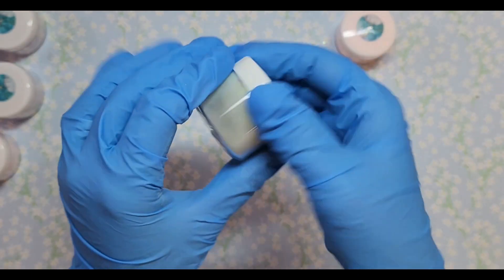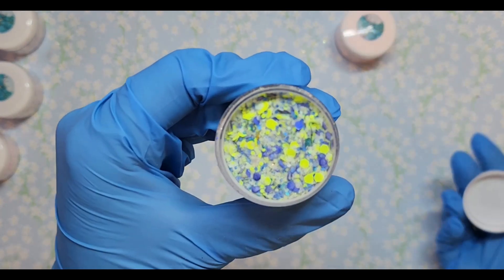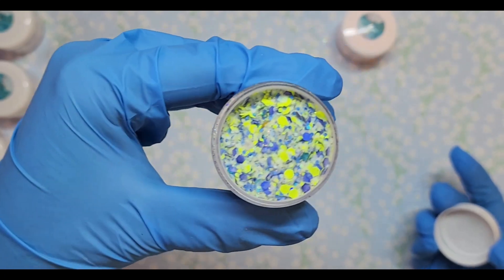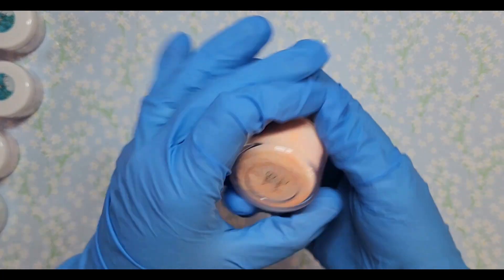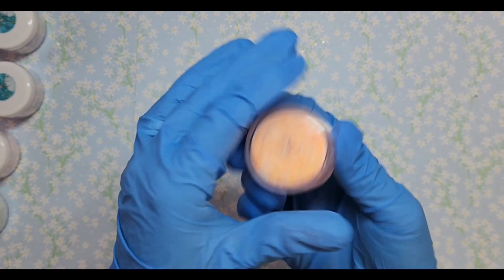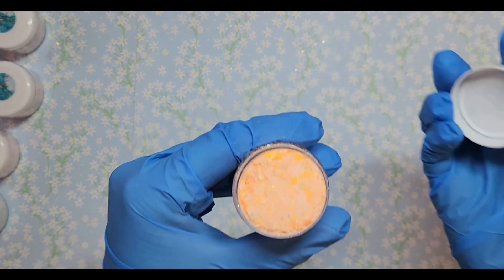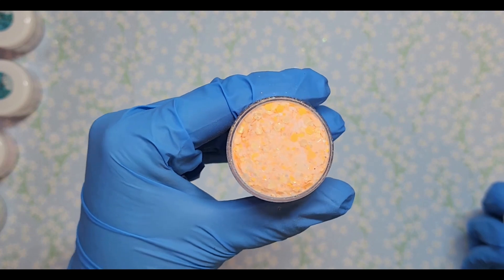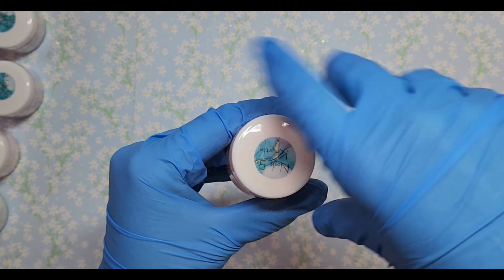Blue Raspberry Lemonade — I definitely had to get this one too. Look at the blues in there, how pretty. I love blue and yellow together, there are neons — so pretty. And then of course I had to get Peach Bellini — Peach Bellini is one of my favorite drinks and I also love the color peach. Look at that, how gorgeous — the oranges, peach, that little gold shift. It's super pretty.